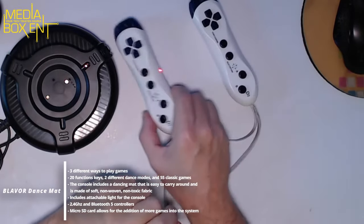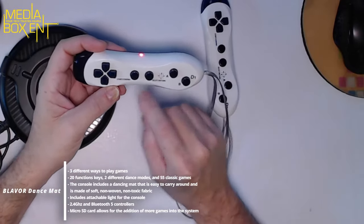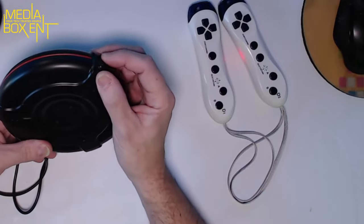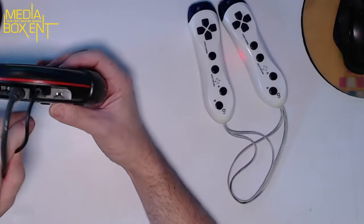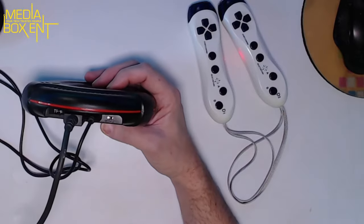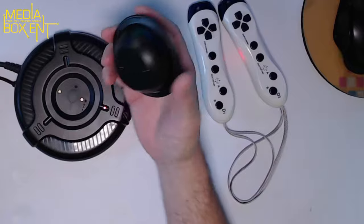The two controllers take double-A batteries, and the dancing mat takes triple-A batteries. It's pretty simple — they have A and B buttons — and that's how you control the game. These are the main units; they're super light and simple. On the side there's a micro USB slot, and it comes with its own transformer and an on/off switch. That's all you need.